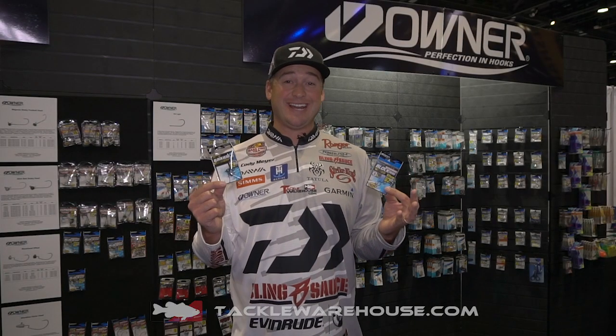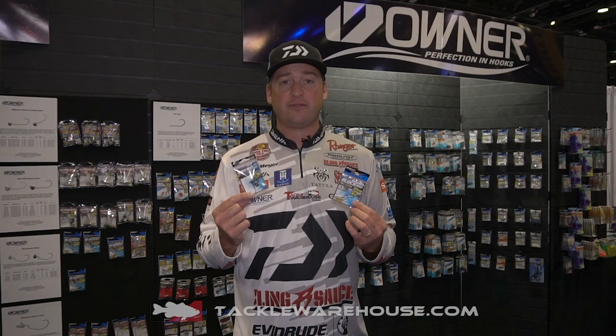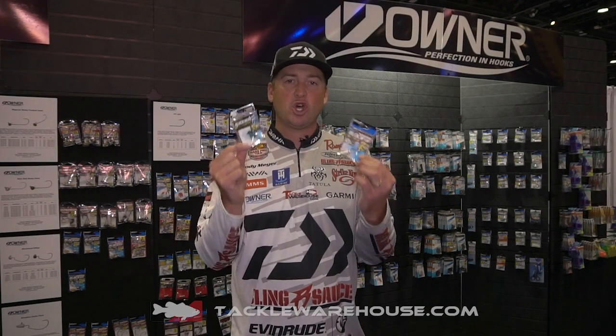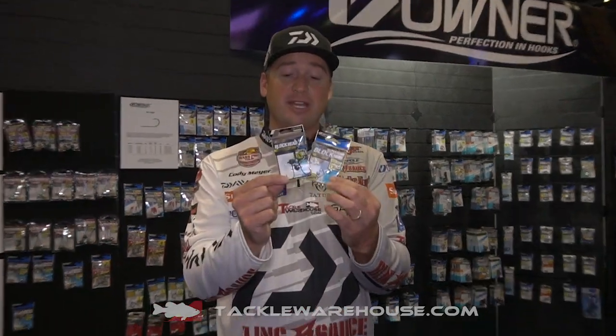Everybody, Cody Meyer here at the 2019 ICAST Show here in the booth. This is a very important booth for me — I make my living catching fish, I require the best hooks in the world. That's why I'm in the Owner Hook booth, and I've got some really cool stuff to share with you guys today.